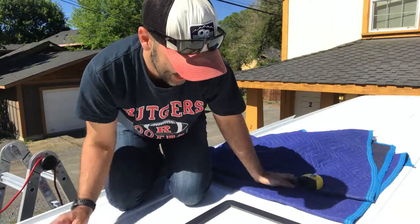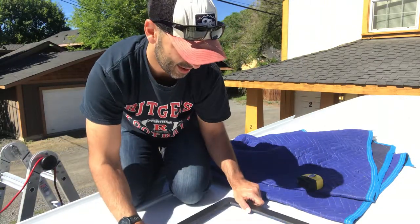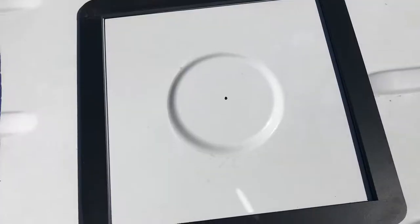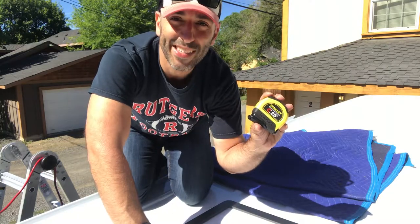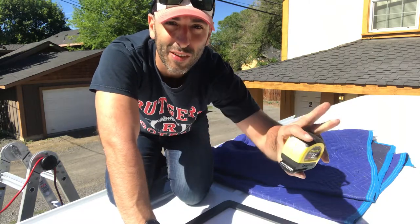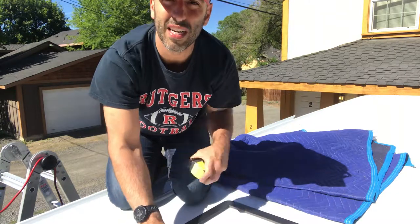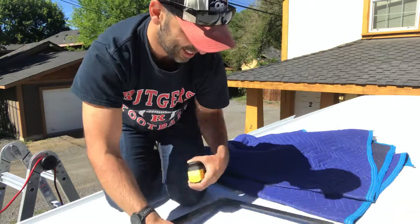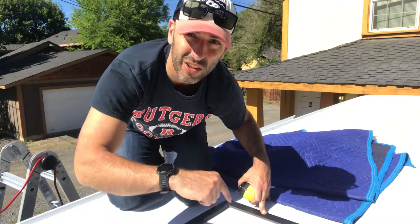First step is to get this flange from Impact Products that we got on eBay and place it where we want the fan — this is going to be the marker for our hole. Measure seven times, cut once. I'm taking the 'measure twice, cut once' thing even further because it's a 14 by 14 hole in the roof of our brand new van. I'm going to trace this out and show you guys in a little more detail.